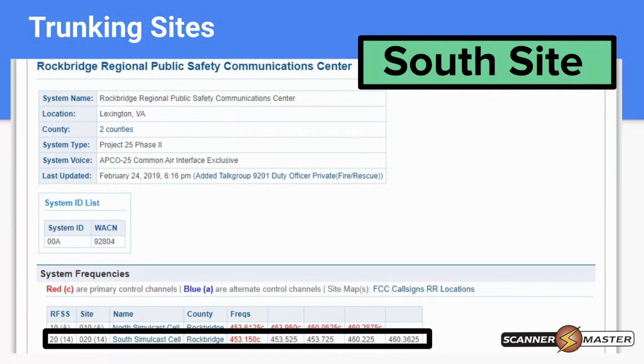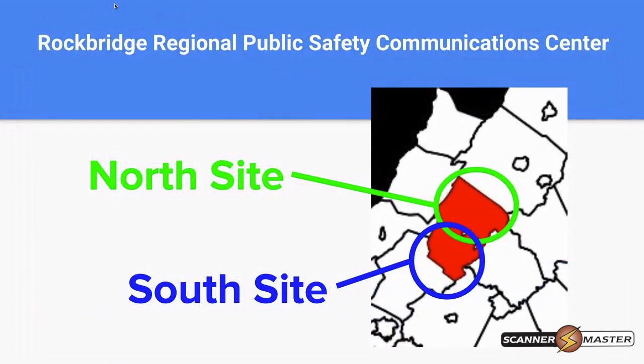Having GPS on smaller and larger sites increases scanner speed. On a statewide trunking system, it would take a while to check every single site for a control channel. With GPS scanning, it knows exactly where you are and monitors only the sites you're within range of. If you're in the southern part of the area, the south site is on; if you're in the northern part, the north site is on. As you travel, talk groups and sites for that particular area are turned on accordingly.